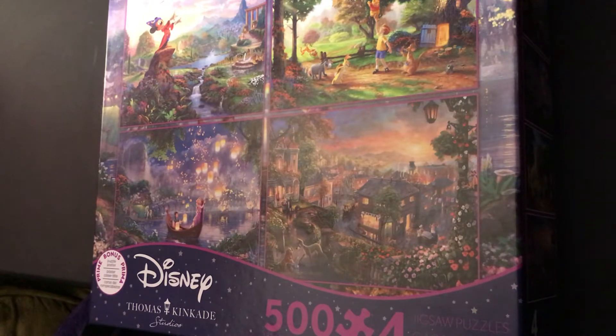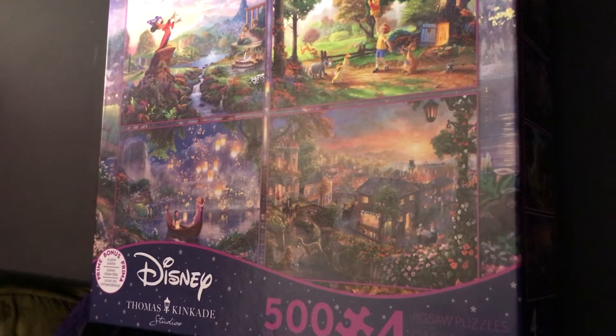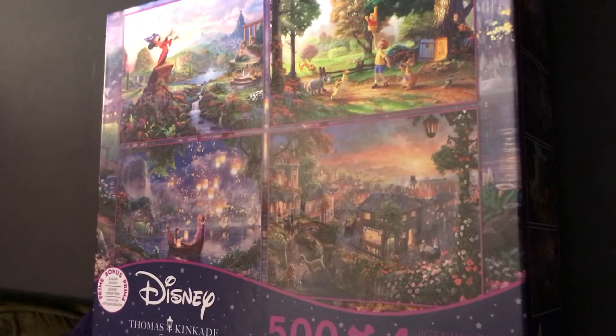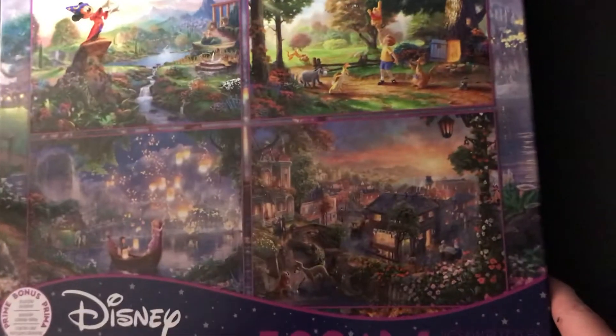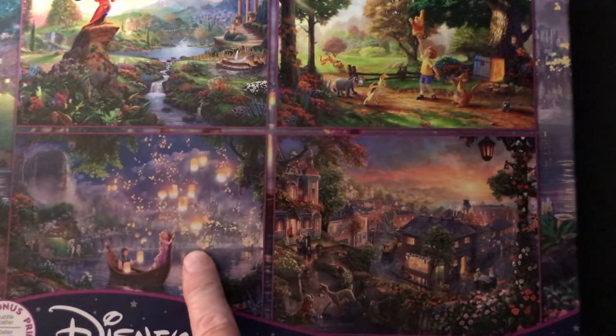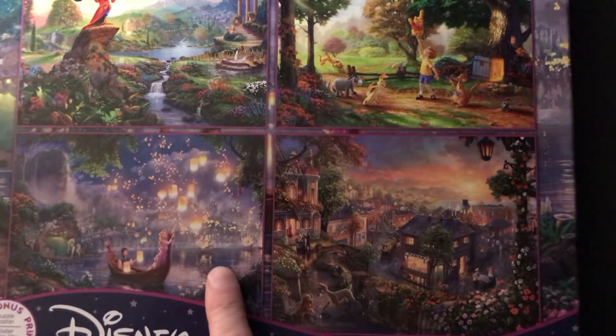Hi guys, welcome back to my channel. This is sort of an unboxing of Disney's Thomas Kinkade Studios 500-piece puzzle times four — so there's four in here. My favorite is this one from Tangled, that's my favorite one of my very favorite Disney movies.